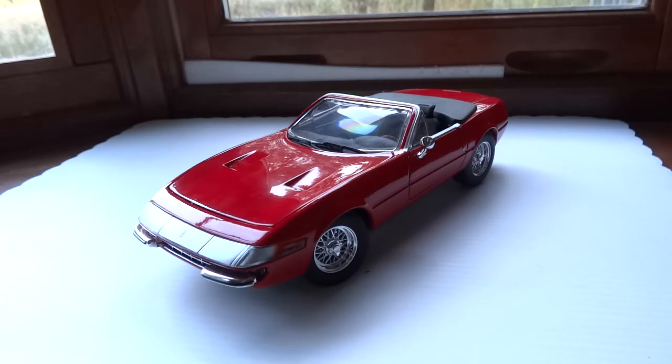There are many colors for the GTS4 — GTS standing for Spyder instead of the Coupe version, so it's kind of a rare model indeed.